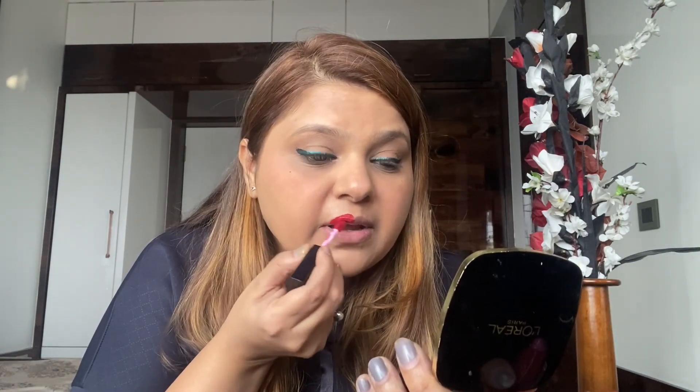The last step is to use a transfer-proof lipstick. I'm using the Smashbox Always On Liquid Lipstick — it's a very nice shade. You have to use a liquid lipstick that is transfer-proof, which will really help since we're wearing masks so the lipstick should not come onto the mask. I've applied the lipstick — it's the transfer-proof liquid lipstick from Smashbox.